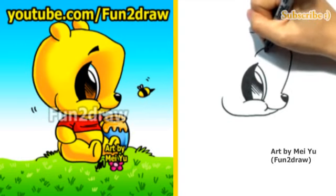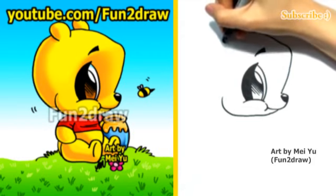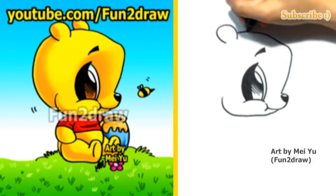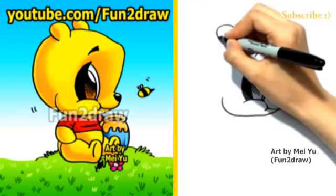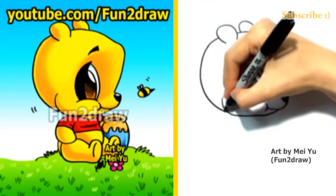And let's draw a cute little eyebrow. Now let's finish the ears. I'll draw a rounded ear like that, with another ear from the other side. And for the back of the head, I'll keep it really round.